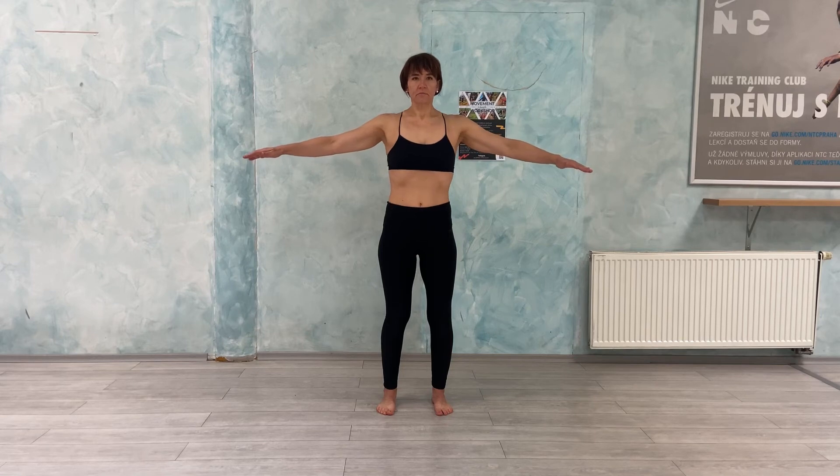Inhale — one, two. Exhale — one, two, three, four.